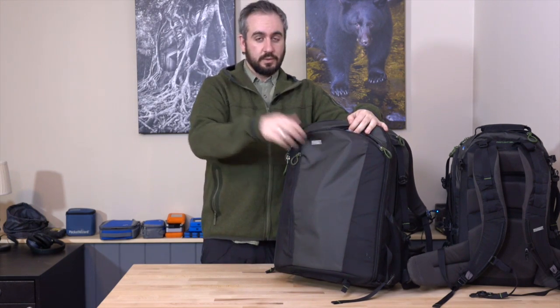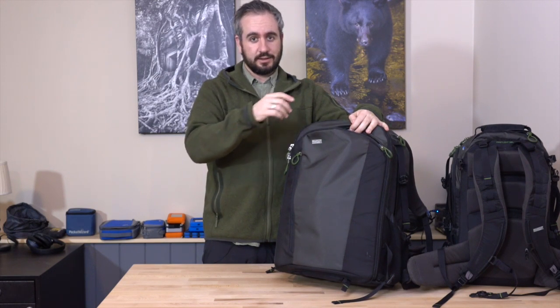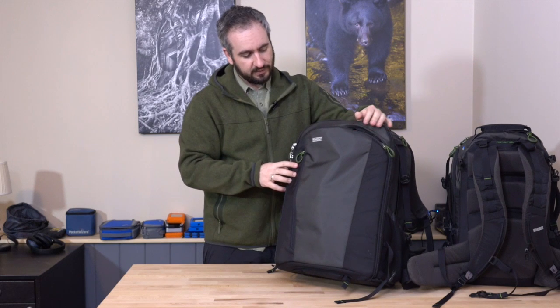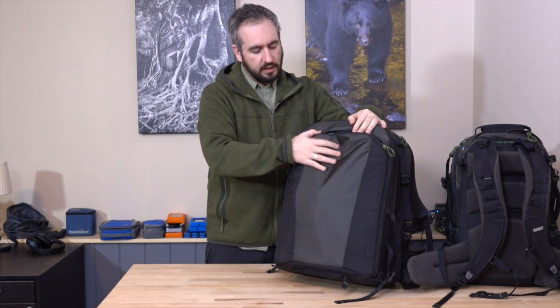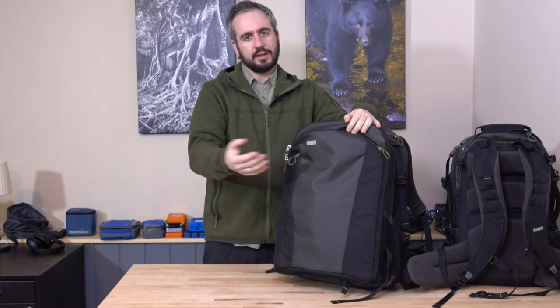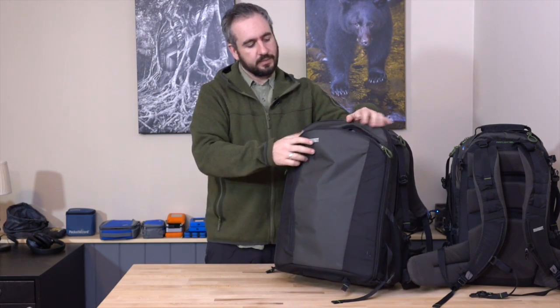Check my review, which is linked below the video, for more details on exactly what fits in there. It's not padded, though. If you put a laptop in here, you're going to want to put it in a neoprene slip cover or something like that.